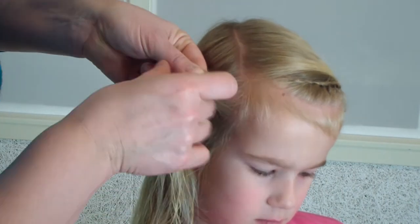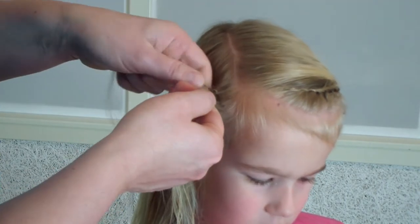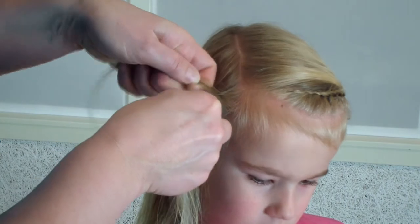I'm starting with a lace braid because I want all the baby hairs and all the flyaways to stay in the braid. So I'm braiding this very tight.